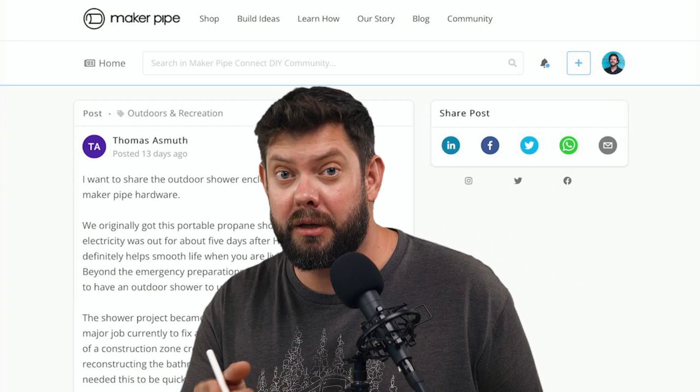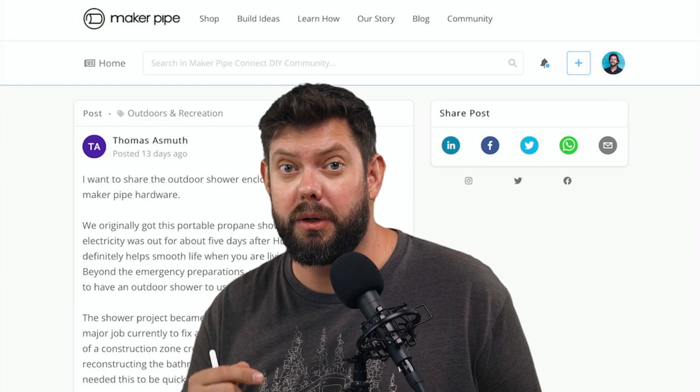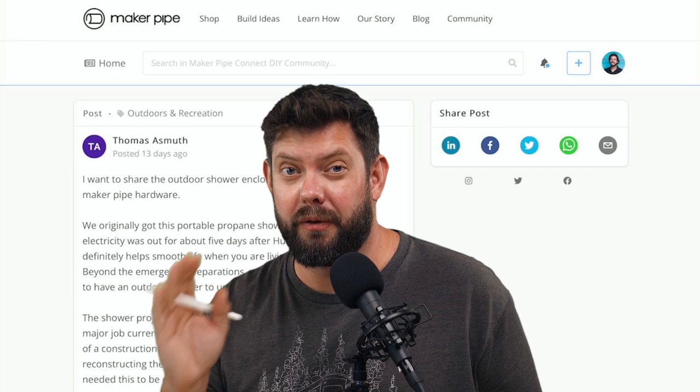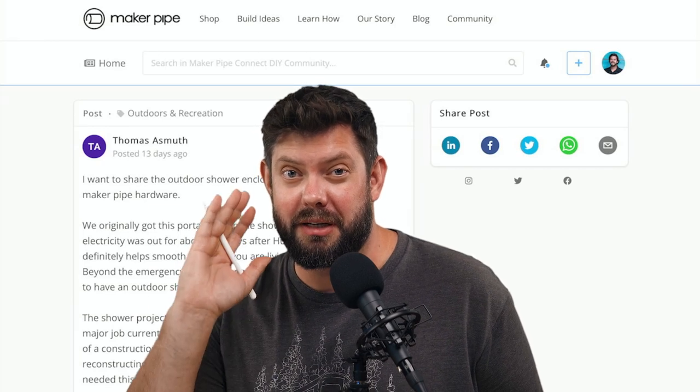If you like those things and want to see more builds like this, please consider subscribing. We do this series every week showing off the creativity of our community members. We'll see you next time — thanks so much.